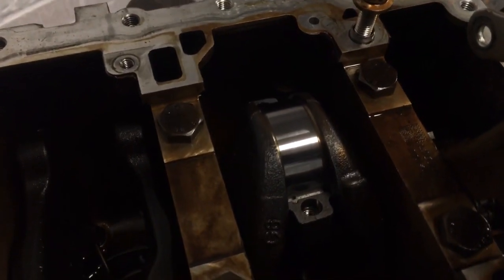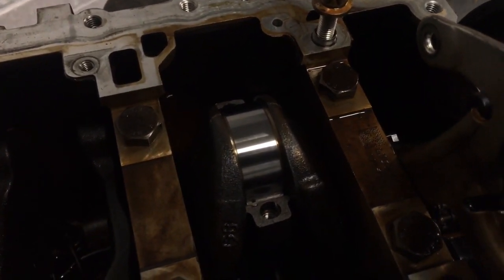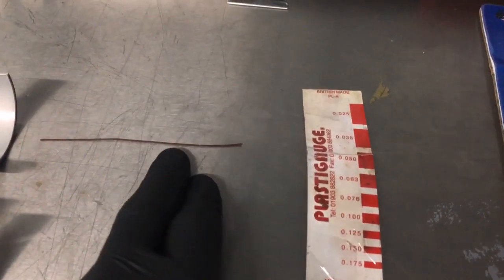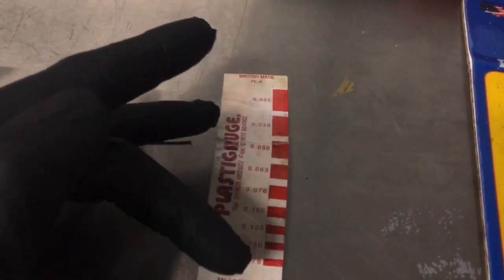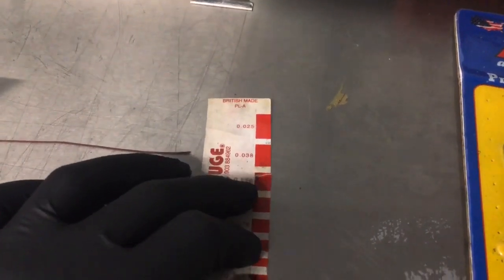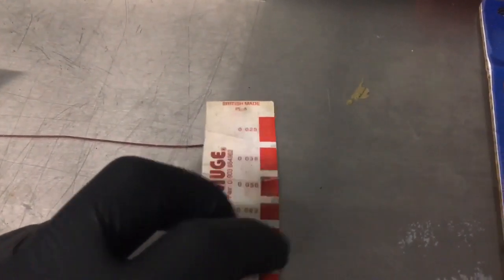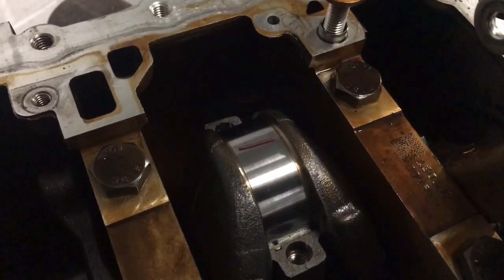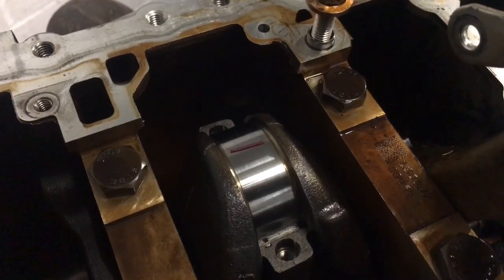The first part when doing bottom end bearings — we've got to do basically a dry build on the bearings to find out what the clearance is, and we use plastigauge. For those of you who have not used it before, that is a little strip of wax. What you do is you bolt that between the bearing and the crank, and how far that spreads is your clearance — you measure that using this gauge here. So if our clearance needs to be 0.05mm, the squished piece of plastigauge needs to be around that size. You'll see better in a minute. So you've got your little strip of plastigauge on there, and then what we'll do is bolt the other half of the big end cap down over the top of that.